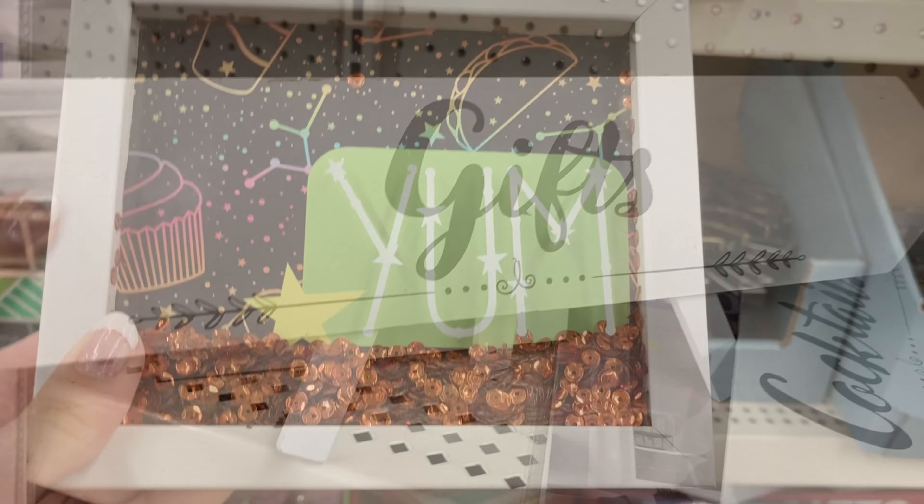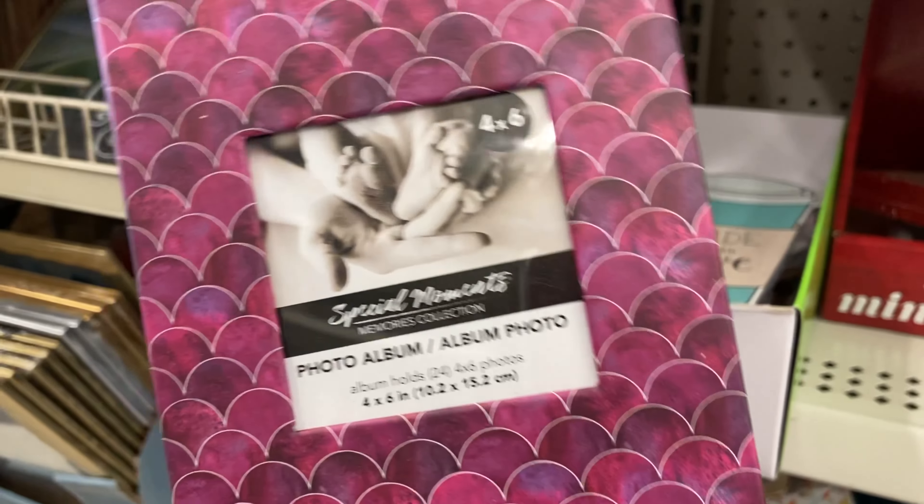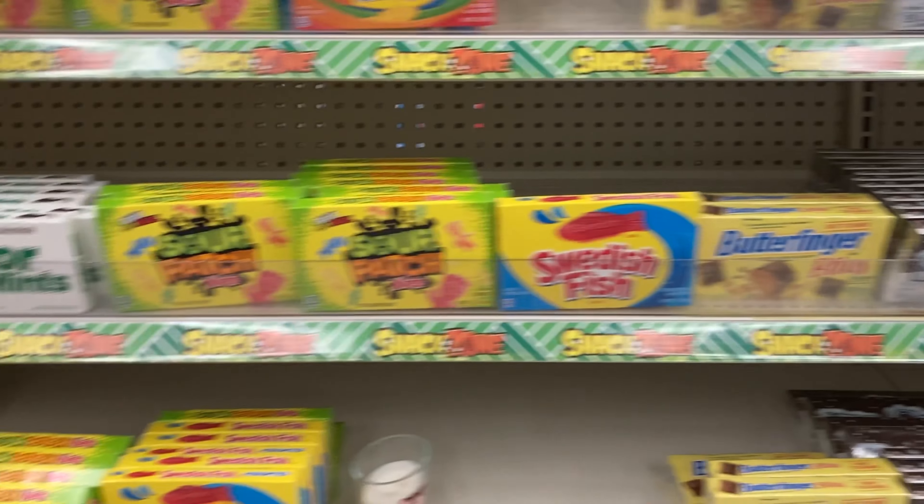That's kind of fun and there are little signs, stickers for your mirror. I have a tiny photo album right here — this looks like Toby. We have the traditional candy aisle.